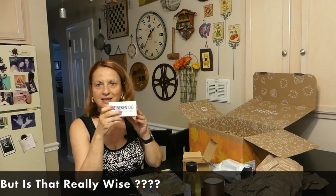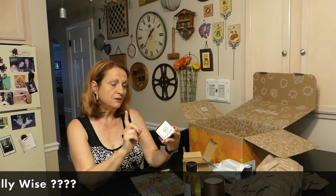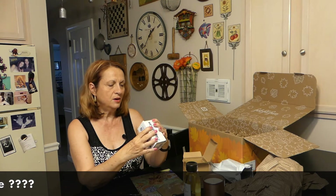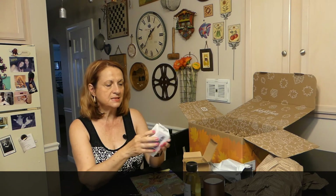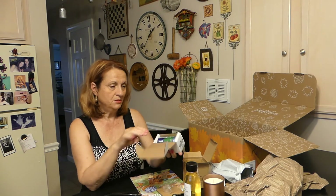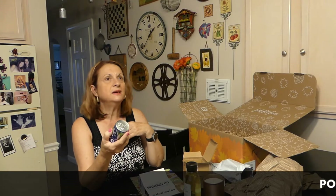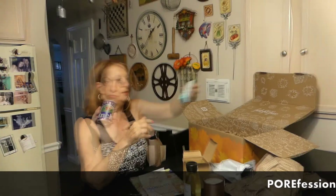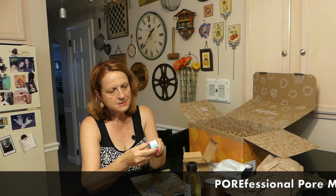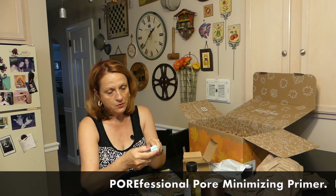Next is a Heineken — but it's 0% alcohol and 100% taste. I do not drink beer, but how cute is this? It's really cute. Maybe I'll just put it on a shelf.